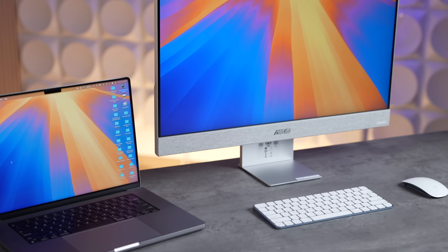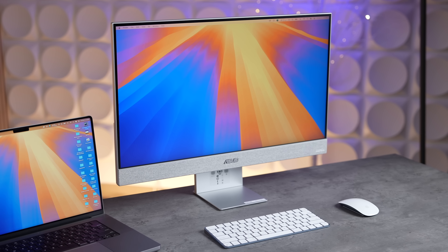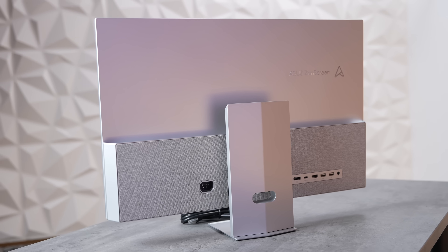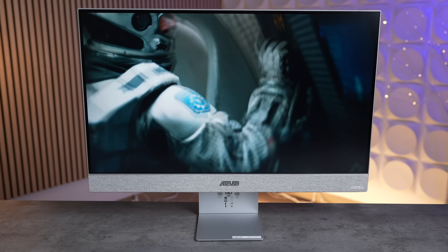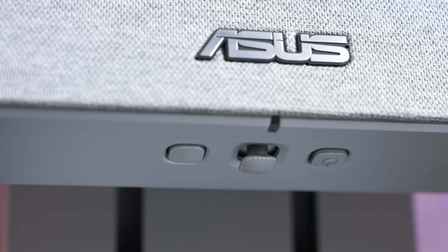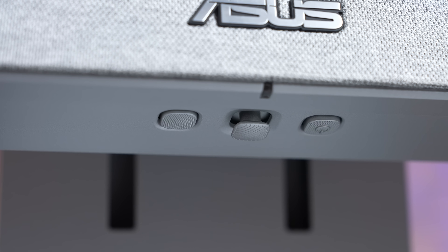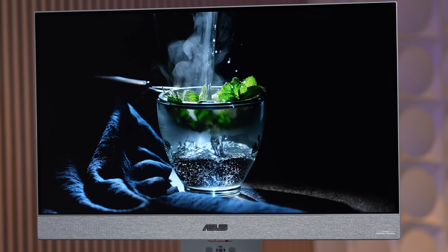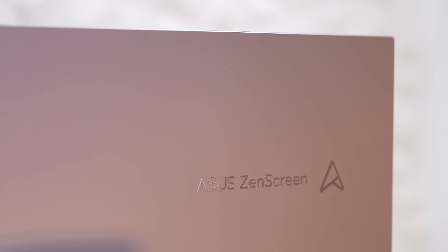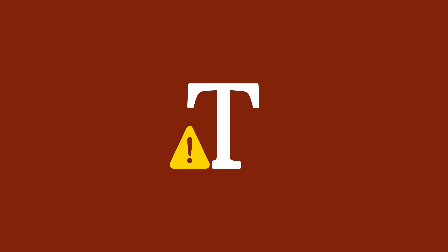This is the ultimate all-in-one setup — a cool design, a great price, and lots of features built into one display. Instead of just having a regular monitor, you can have everything in one. It's really cool to see these new monitors with so much packed in and a lot of flexibility, not just for your computer. If you're interested, check out the links down below.